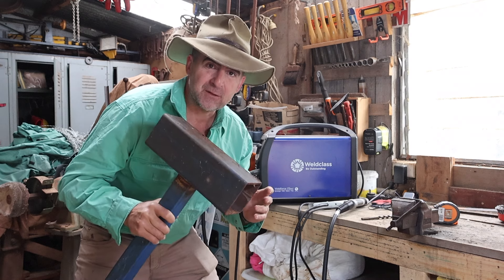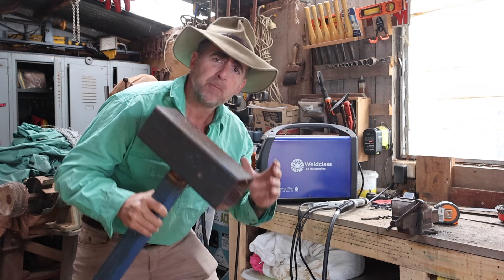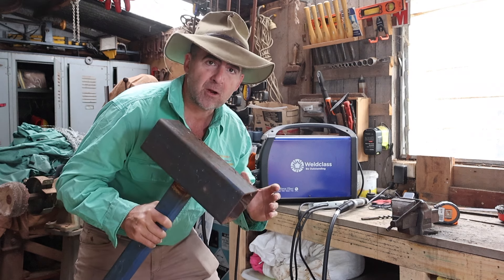Obviously the weakest link in the chain is always going to be the person behind the welder and I'm still working on that, but today I'm looking at changing my environment.